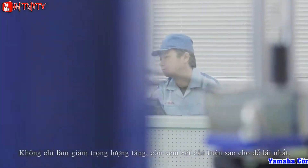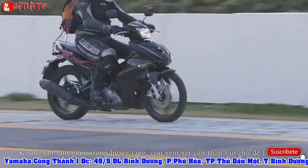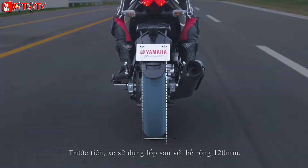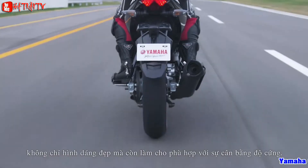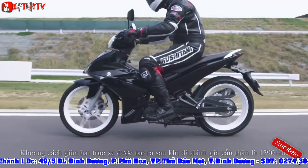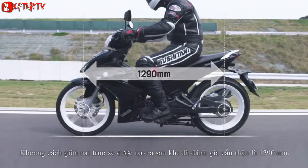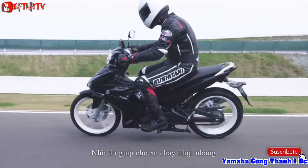Besides these weight reduction measures, full attention was also given to making the T-150 easy to ride. The team first adopted a 120mm wide rear tire, not only for the look, but also for its match with the new rigidity balance. Then, repeated and extensive analysis and evaluations led the team to adopt a wheelbase of 1,290mm. These measures helped make the ride lighter and more enjoyable.